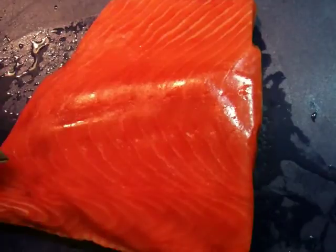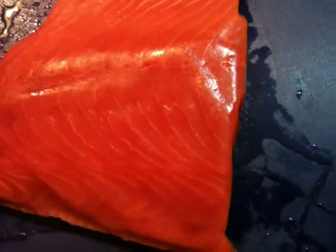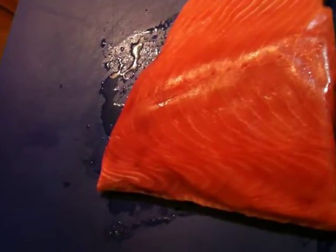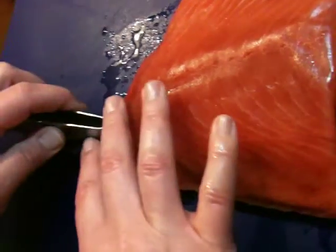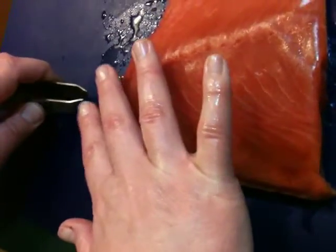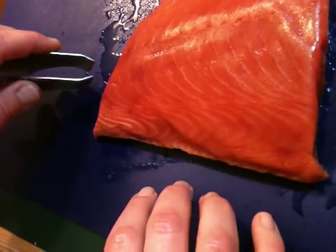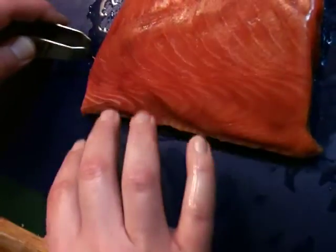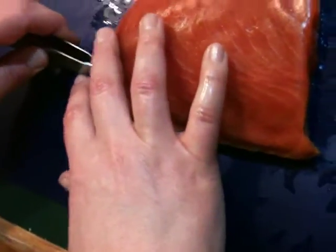So here's the pin bones. They usually poke up a little bit. The best is if you hold the flesh down, then it won't fall apart. And the pin bones run at an angle, so if you pull them at the same angle, it'll minimize the impact of the flesh.